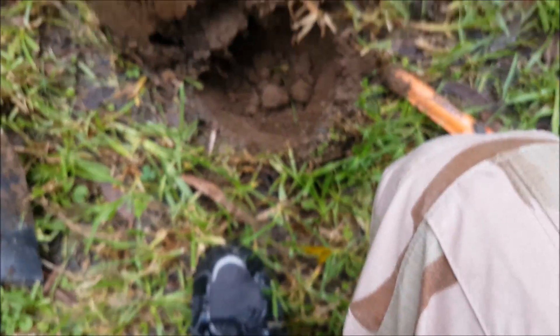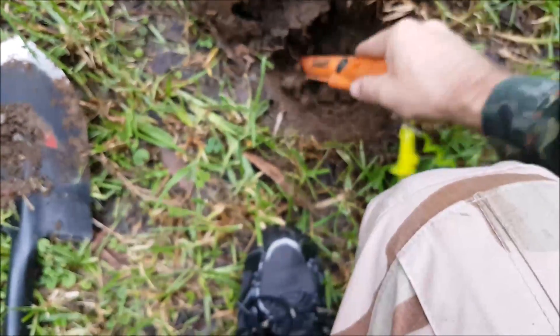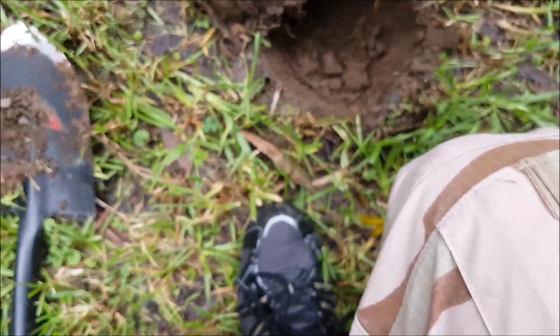Sounded so good, oh well. Let's check the hole — that was it. Alright, keep going.